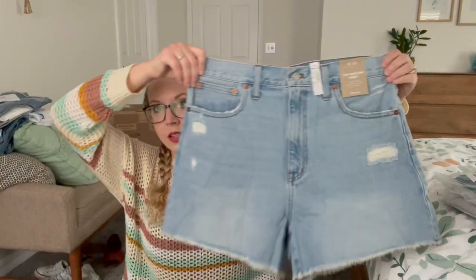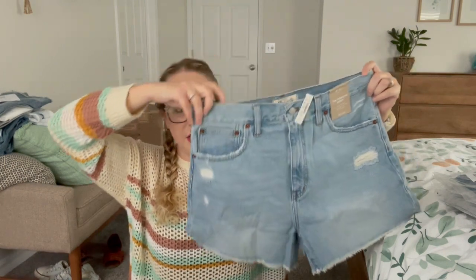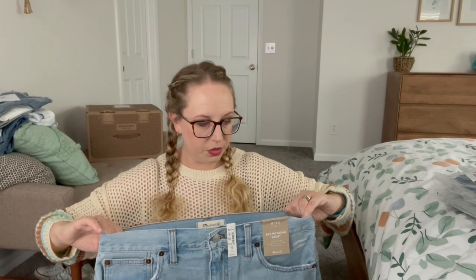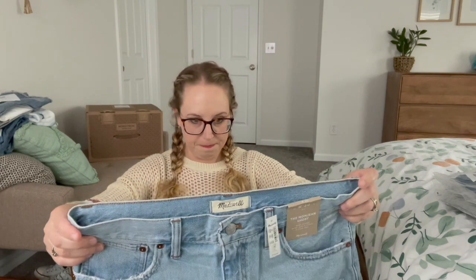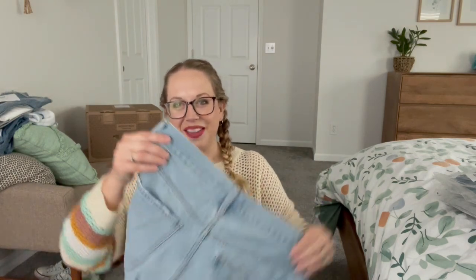And then I got these from Madewell. These are the mom jean short, high fitted waist with a slight A-line leg. They're light wash and they have that mom jean vibe to them. There's not a lot of stretch in them if any — maybe one percent. We'll see what these look like on. Look at the back though, I'm not sure how those are gonna look.